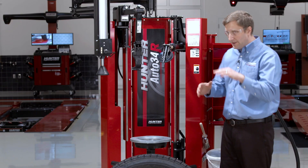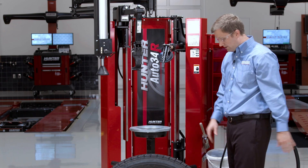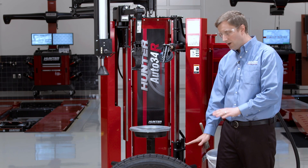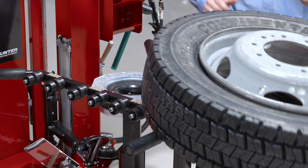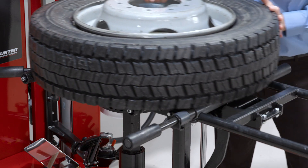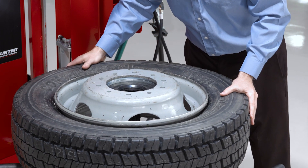These 19.5s a lot of times have a pretty deep offset, so right off the bat I'm going to move my platen into the highest position, as they tend to sit kind of low on the machine. These 19.5s are very heavy, so I'm going to make use of the wheel lift and put in almost no effort lifting this onto the machine.